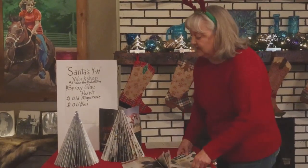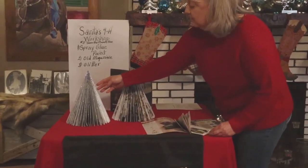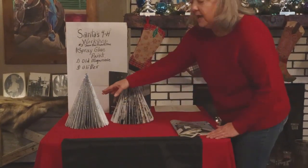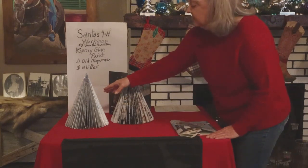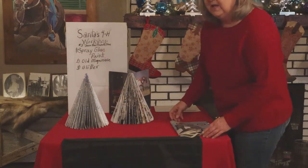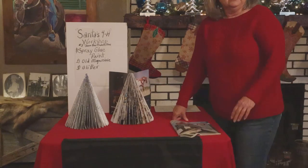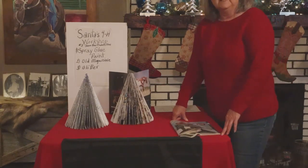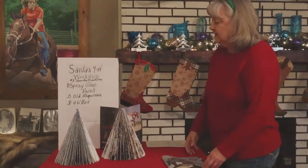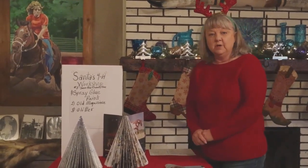You can see this beautiful tree that we finished. This is done with an old magazine that we had laying around. We have three folds on it, and after we get it folded, we spray paint it and add glitter. These are wonderful to sit around the house or to give someone in a nursing home or assisted living, or someone who can't get out but needs a little spirit in the house. These are great gifts for anyone in your family.